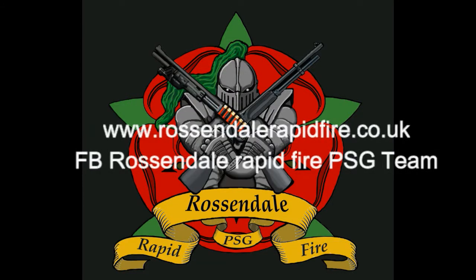If you'd like to know more about Rossendale, the range, the team, and the club, have a look at our webpage or alternatively catch us on Facebook.